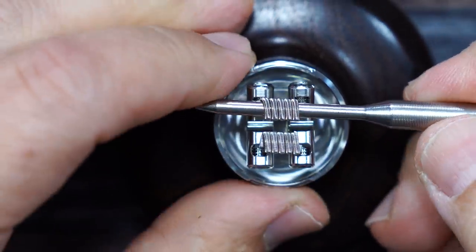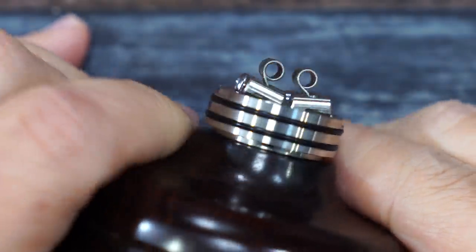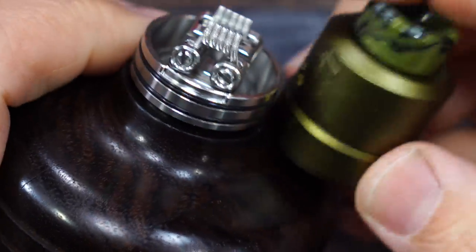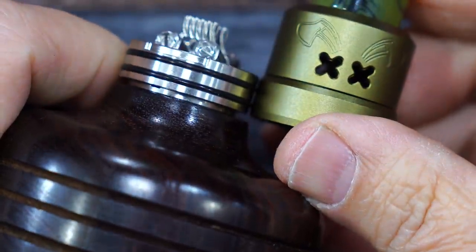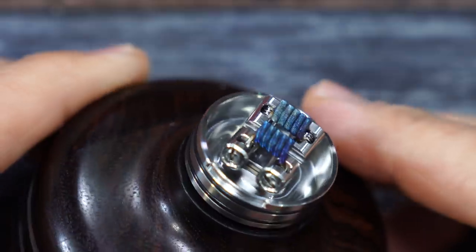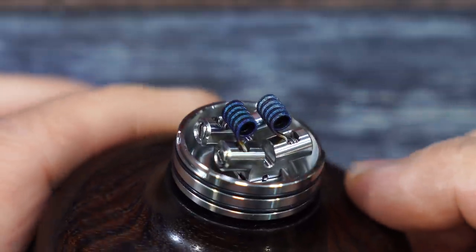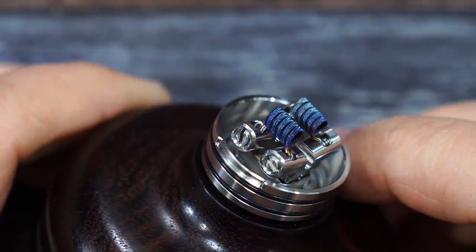Now that I've adjusted the coils, I have them right where I want them. I'll grab the top cap and line it up to see where the airflow falls — it falls right smack dab in the middle. Off camera I did pulse the coils and got all the hot spots out. Resistance came out to 0.14.